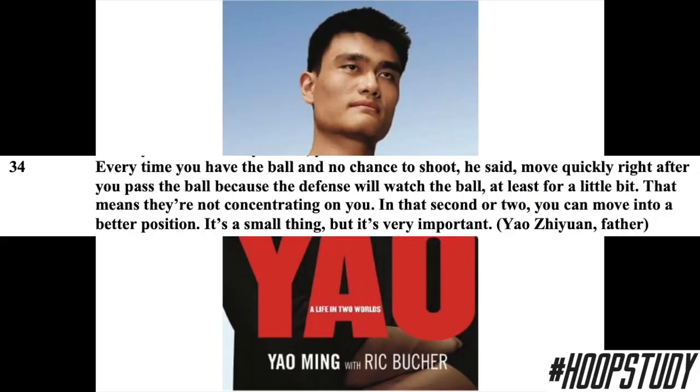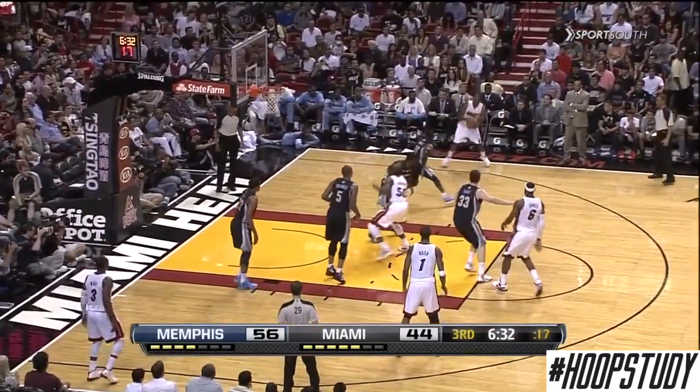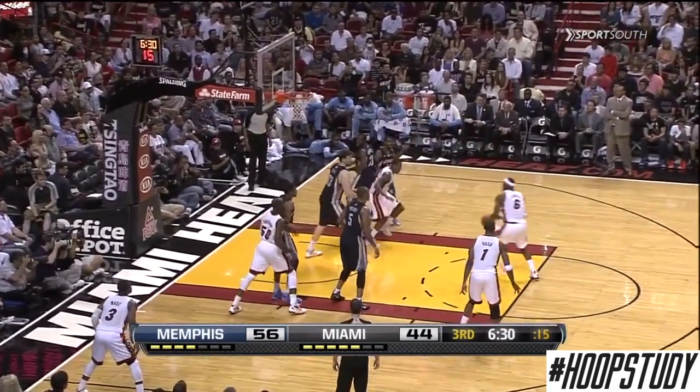In Yao Ming's book, his father — also a pro — told him: every time you have the ball and no chance to shoot, move quickly right after you pass the ball, because the defense will watch the ball at least for a little bit. That means they're not concentrating on you, and in that second or two you can move into a better position. We see that very principle with LeBron James: he gives the ball up, the entire defense watches the ball being driven to the basket, so he cuts down the middle and gets an easy layup opportunity.